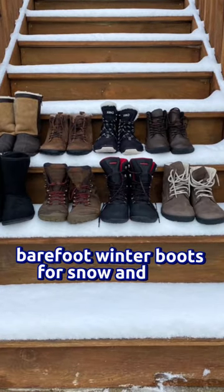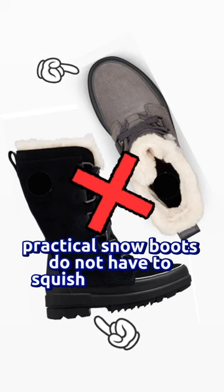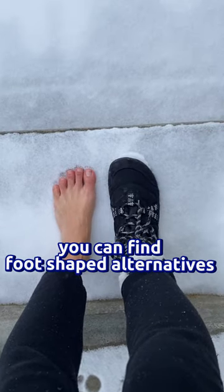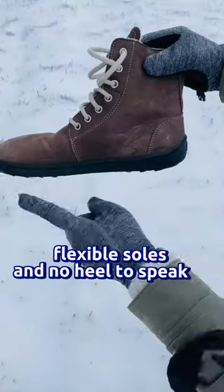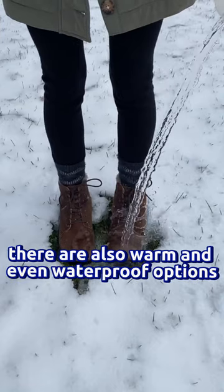Barefoot winter boots for snow and cold. Practical snow boots do not have to squish your toes or raise your heels. You can find foot-shaped alternatives that have thin flexible soles and no heel to speak of. They're also warm, with even waterproof options available.